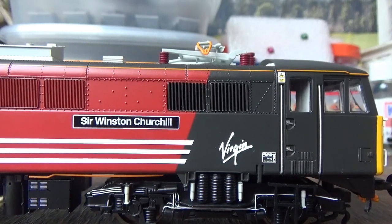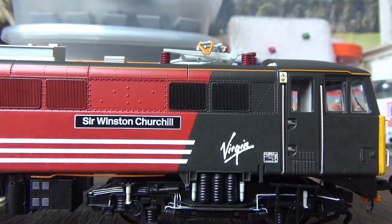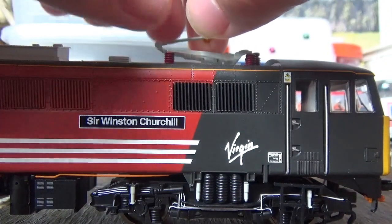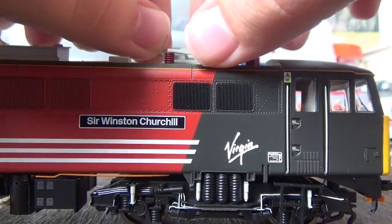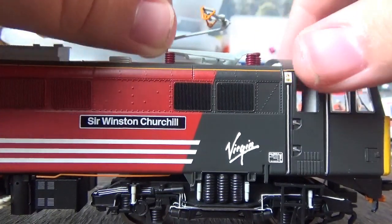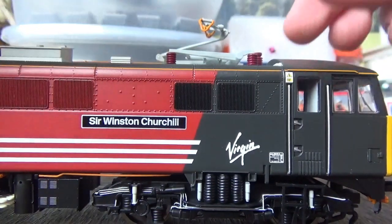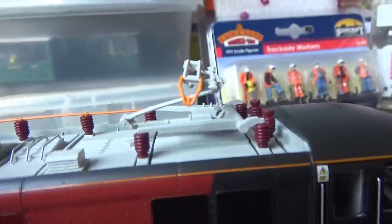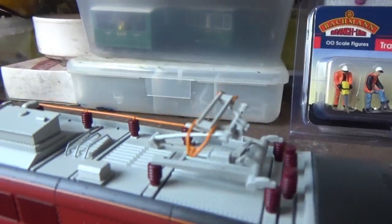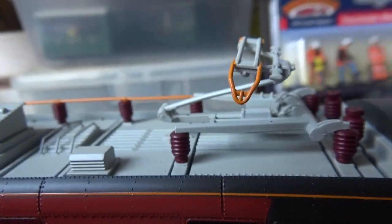We can't leave out the pantograph on the model, which is very well detailed. This is a manual one, which I'll just demonstrate now. You do have to be careful with it — the pantograph just clips on in place so it can come off quite easily — but it is very well detailed and looks exquisite.